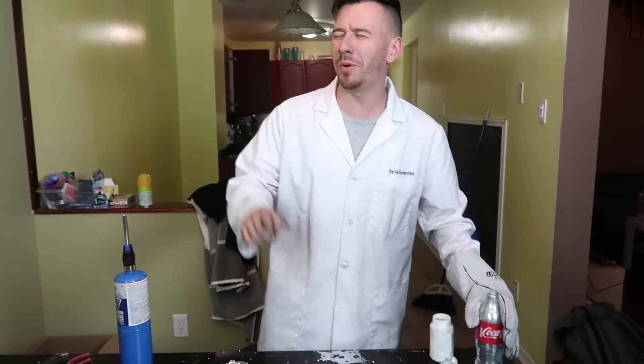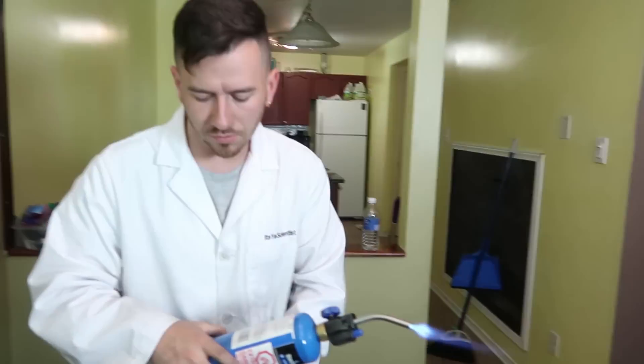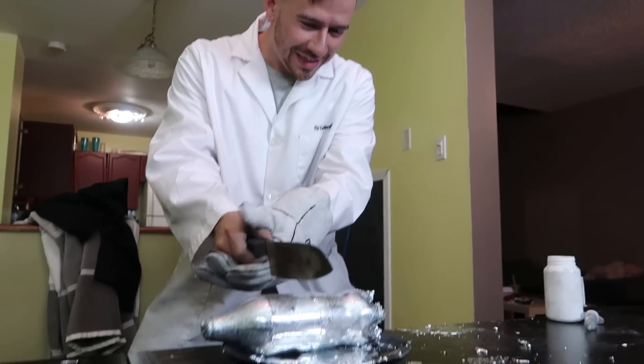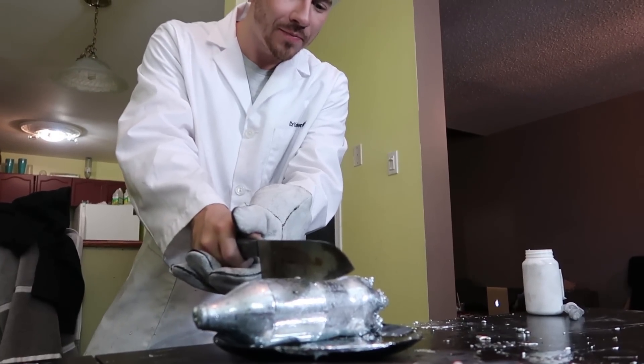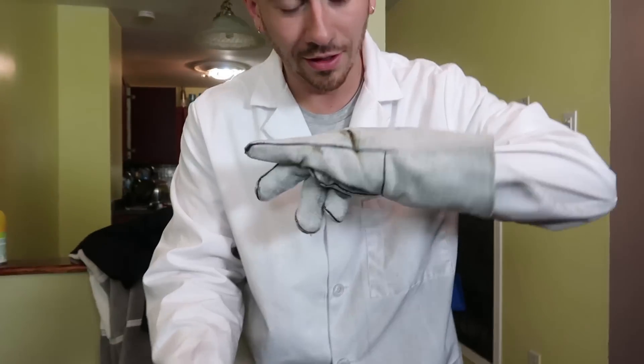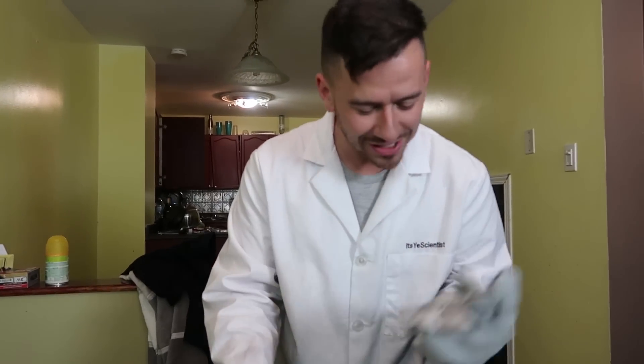We've done the Batman fidget spinner, we've done the coin, but last and definitely not least we've got to do the Coke bottle — and we're not just going to melt this. We're going to bring back an old trend: the 1,000-degree knife to melt this thing. Look at that glowing red knife. Oh, it's seeping through! It's going — you can see it's cutting through. We're casually sawing through some metal, just another day at the office. This is probably one of the most satisfying things I've ever done.